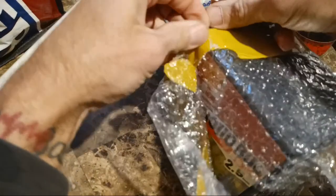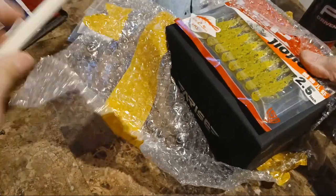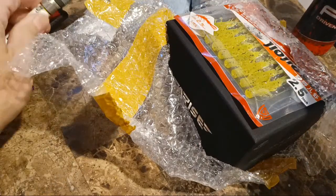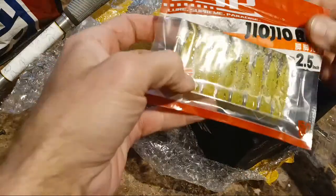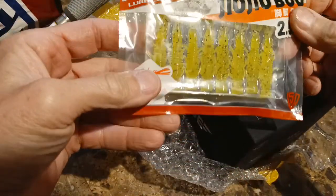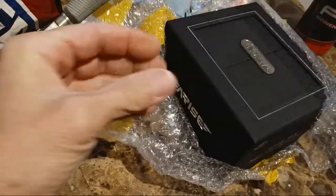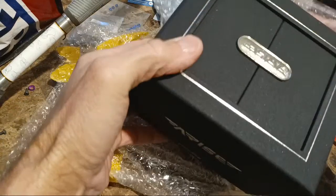That old Swiss army knife of mine is out in the truck. I used to carry it in my pocket but got tired of it and got made fun of for carrying so much stuff in my pockets. Anyway, look — a freebie! I don't even know how to pronounce that — 'Joy Joe Bug' 2.5 inch. Guaranteed that will catch fish. Awesome little gift. And look at this box — wow, this thing feels heavy.